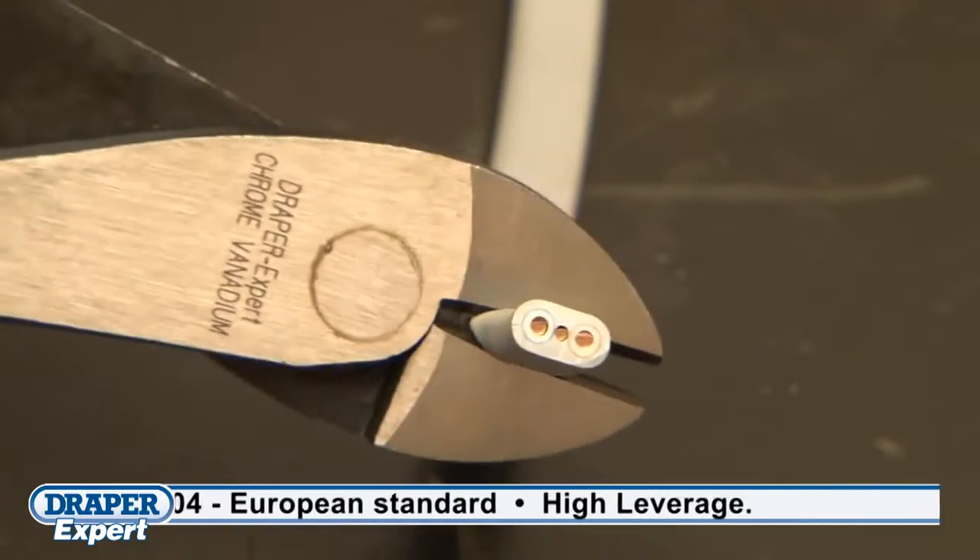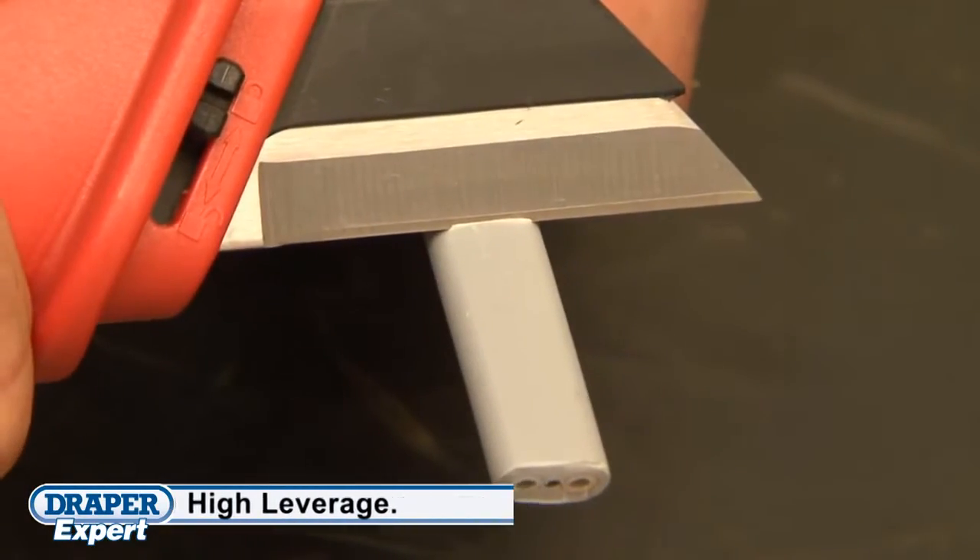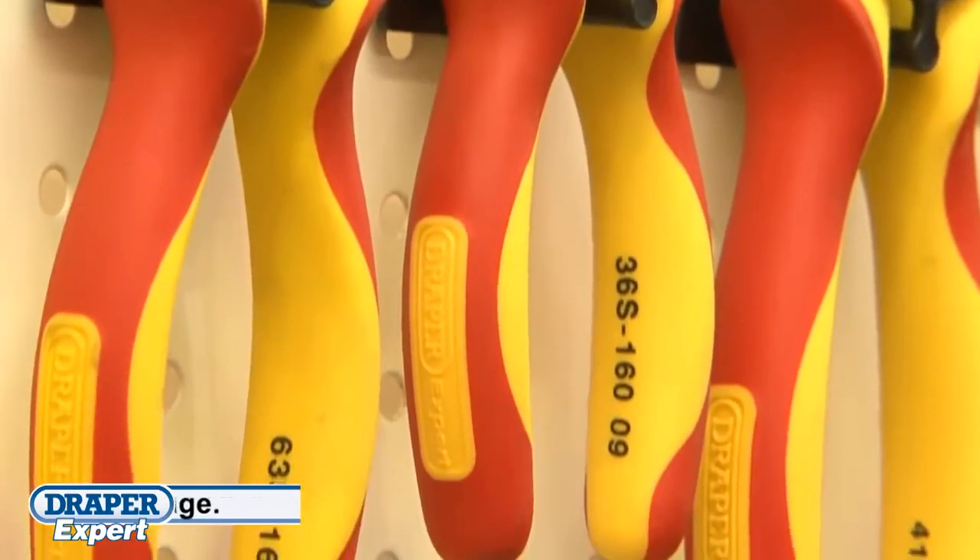This range is made from the highest quality steel that has been correctly hardened and tempered and features a soft grip for user comfort.